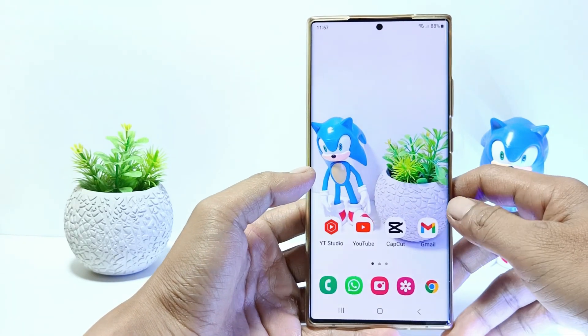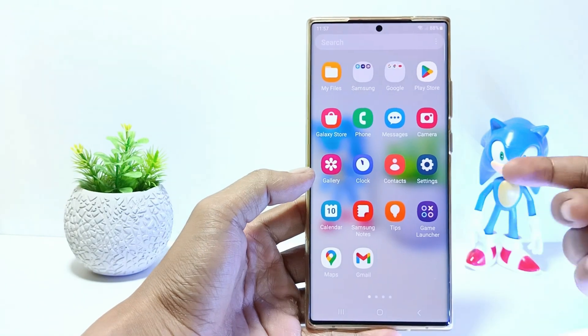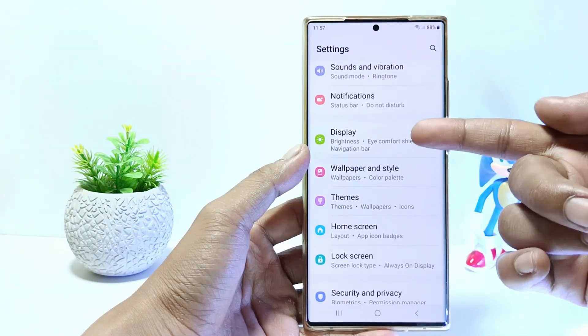How to do it? Let's get started. Firstly, go to the settings, and then scroll down. Tap on Display.